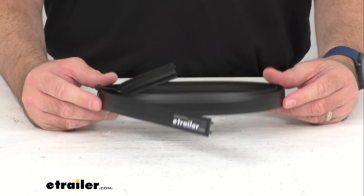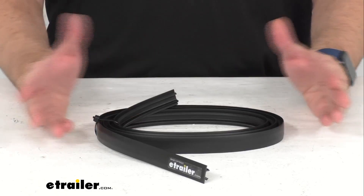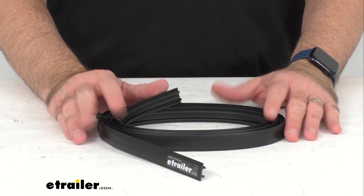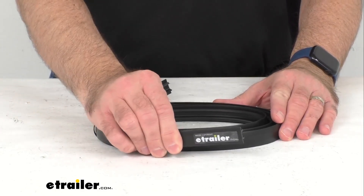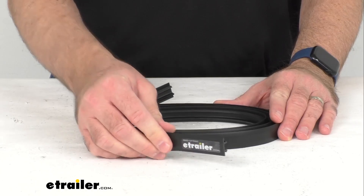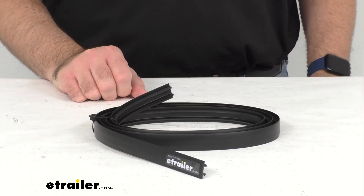Since this is the replacement from Yakima, you can have the confidence that this is going to work with all of your Yakima HD style crossbars, and it's of the same fit and finish as the original that you are needing to replace. So this is going to be exactly what you need.